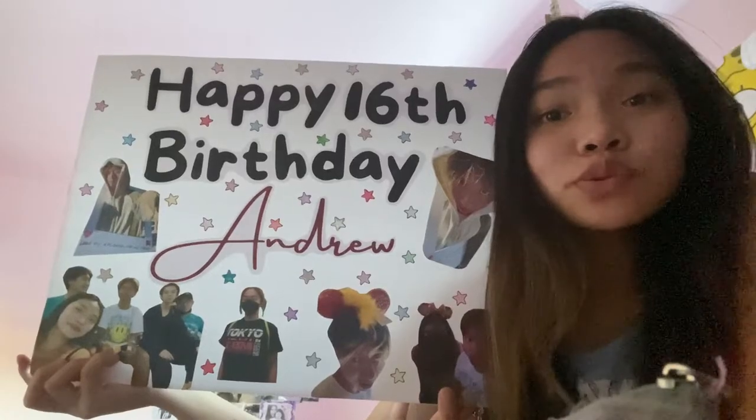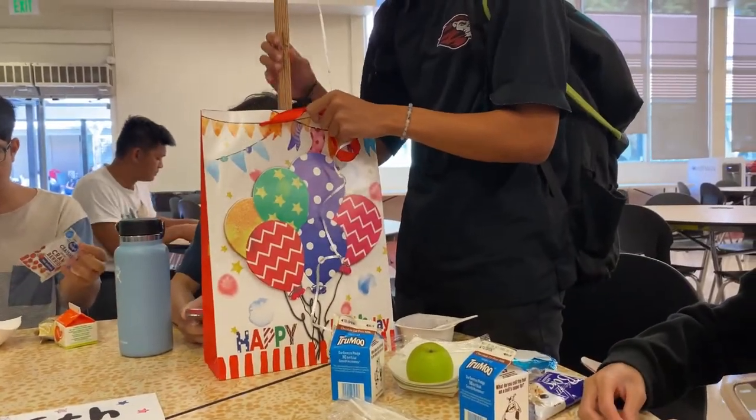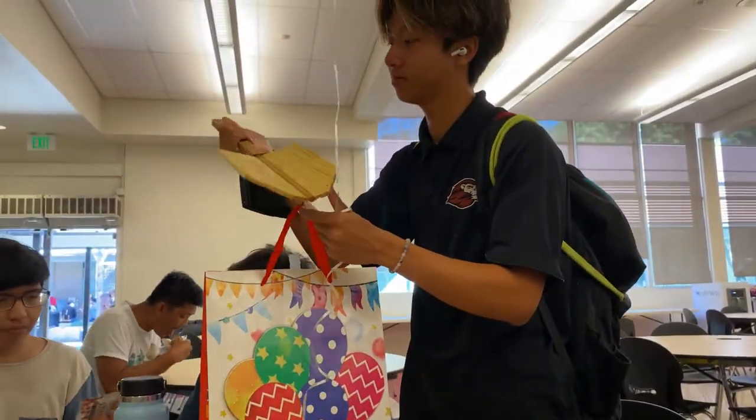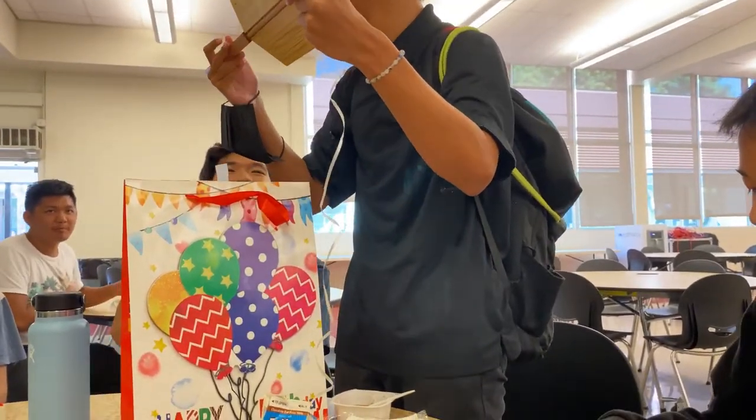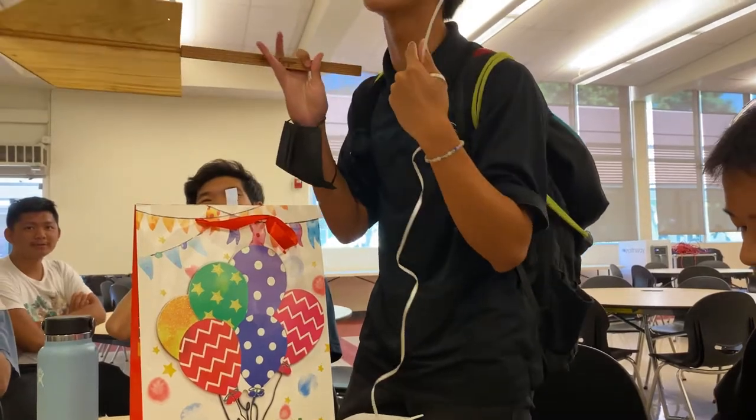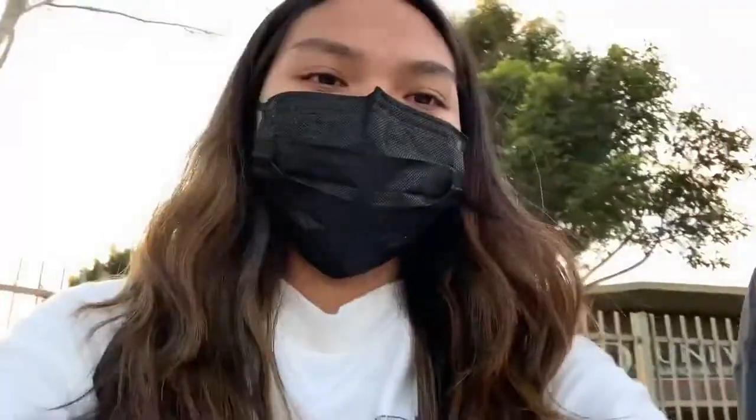Happy 16th birthday, Andrew! It's a shovel! OMG! I made it! With my name on the handle? That's exactly what I asked for. Okay, end the vlog. Just you and the entire thing. Say bye! Bye!